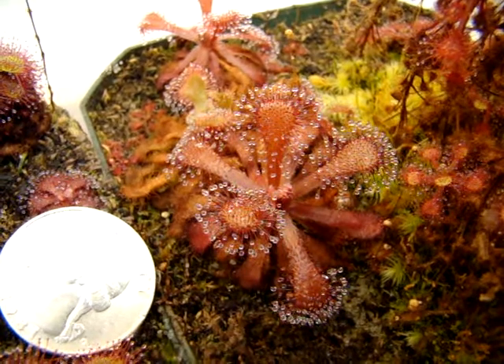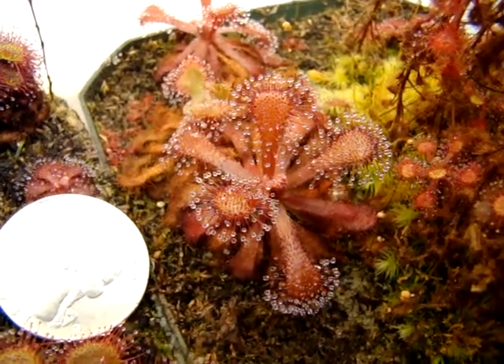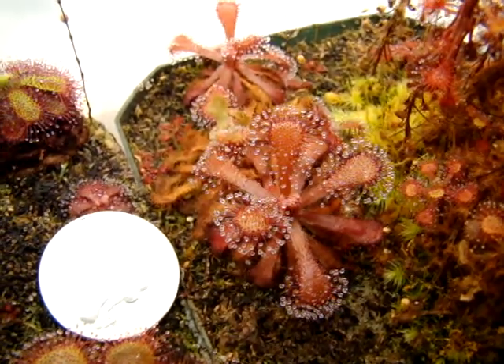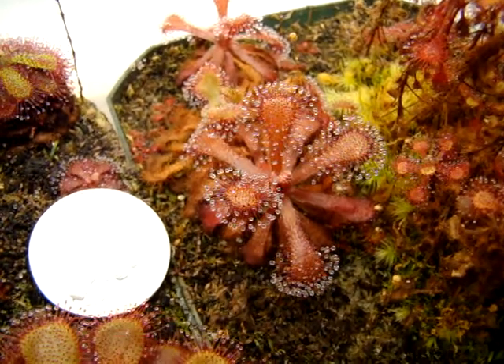Drosura venusta is very heat tolerant, but in my case I've noticed that it actually prefers cooler conditions, and it might usually only hold onto two leaves or a little more in warm conditions.